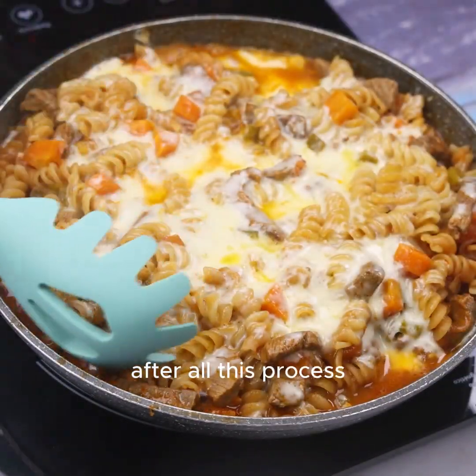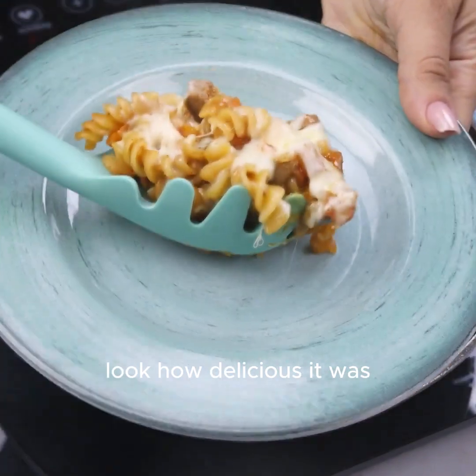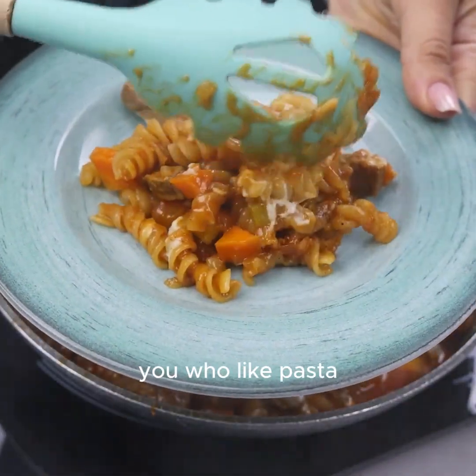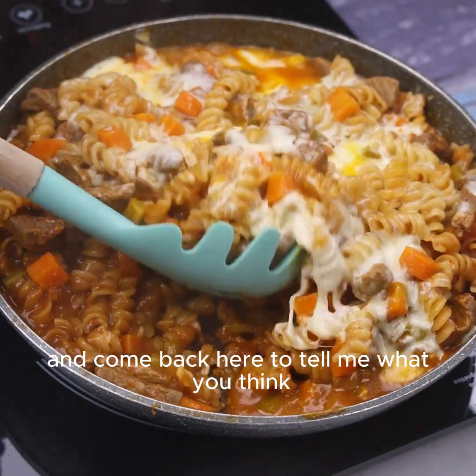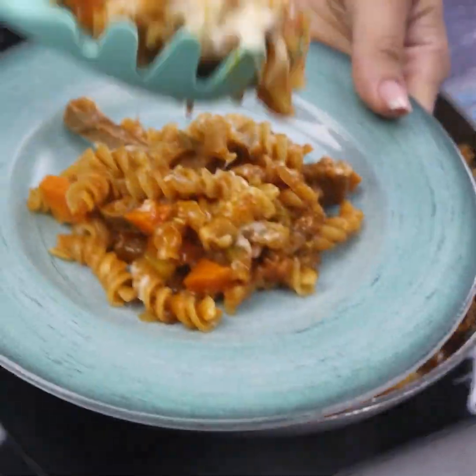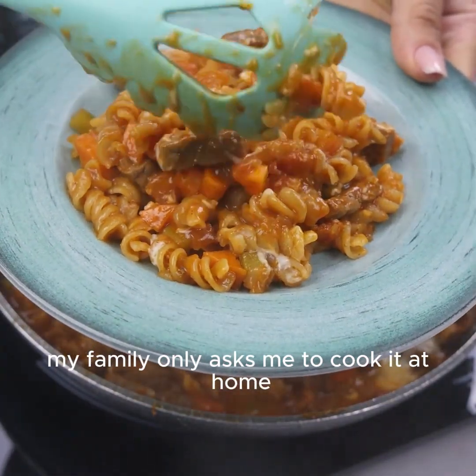After all this process our recipe is already ready. Look how delicious it was! You who like pasta, make it also in your house and come back here to tell me what you think. After I learned this recipe my family only asks me to cook it at home.